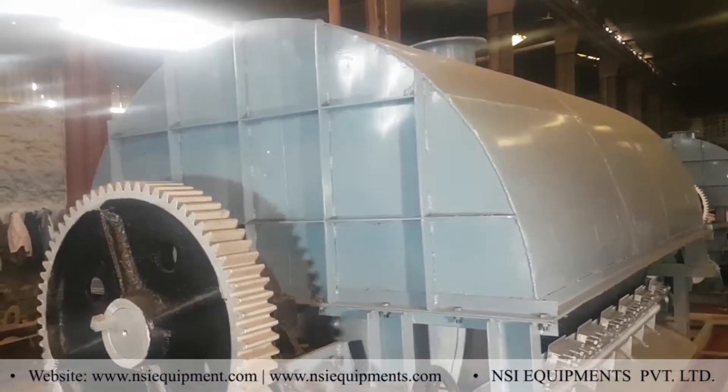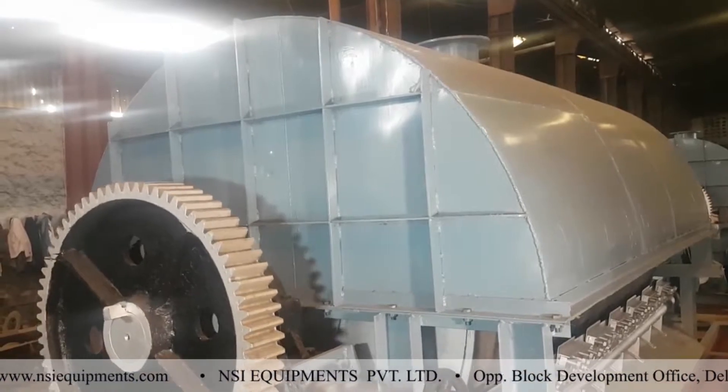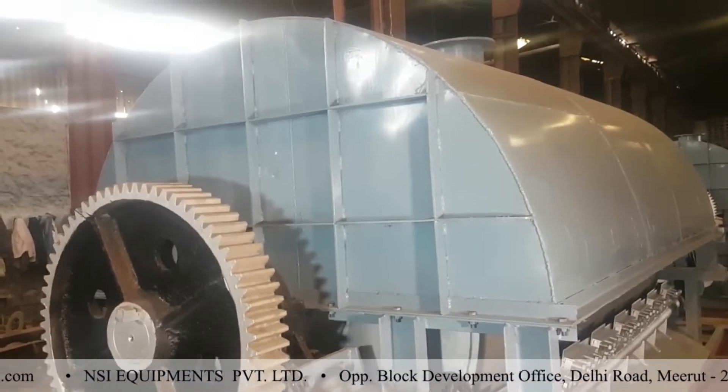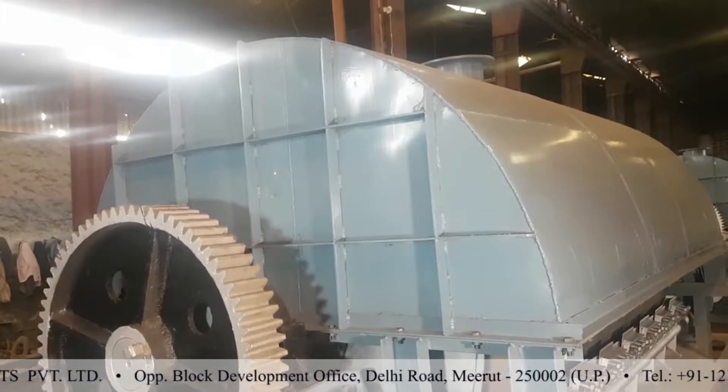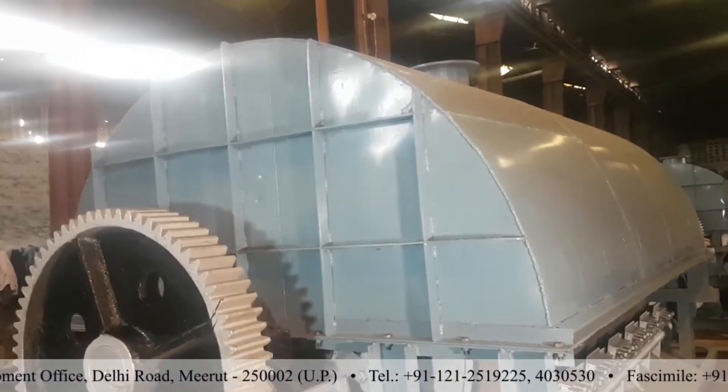At the top we have a hood, which is used to collect the vapors coming out from the drying of the product. From the top, the vapors are exhausted to a subsequent ID fan and scrubber, and finally to the chimney.